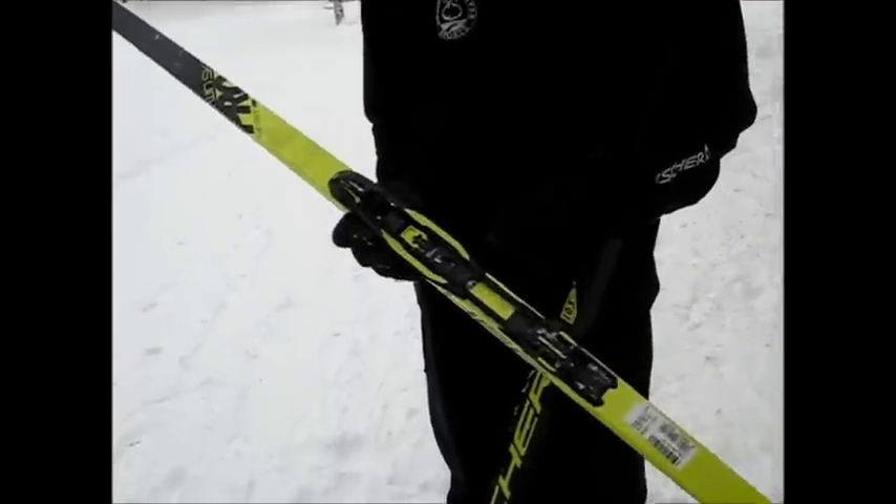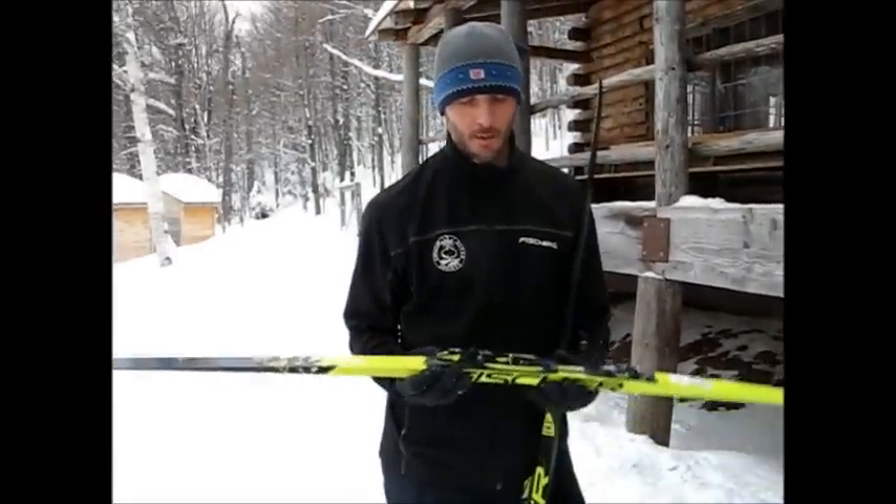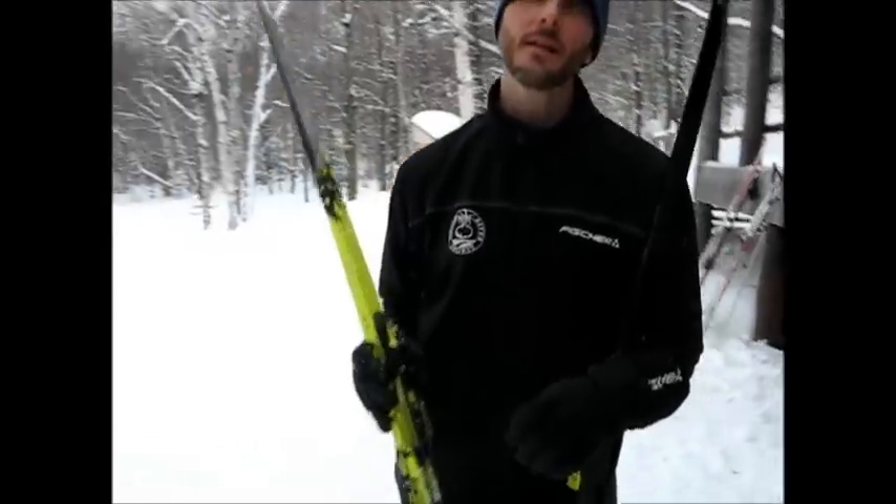We're actually at the cabin. If you've ever been to Trapp Family Lodge, you'll recognize this cabin. The reason I point that out is it allowed us to really highlight one of the features of the Ternamic binding, which is its tunability. The cabin is quite a bit uphill from the base area — it was about a 40-minute climb uphill.